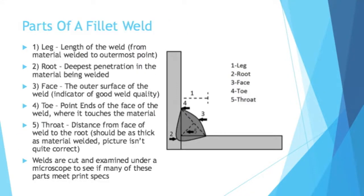Now that we've broken down the types of joints that get welded, let's break down a type of weld itself. This is going to be parts of a fillet weld — I'm assuming it's pronounced 'filet' instead of 'fillet.' It's funny, because I have worked with this type of weld in industry but have never heard it actually pronounced. Breaking down the parts: you have the leg of the weld, which is the length of the weld from the material welded to the outermost point.